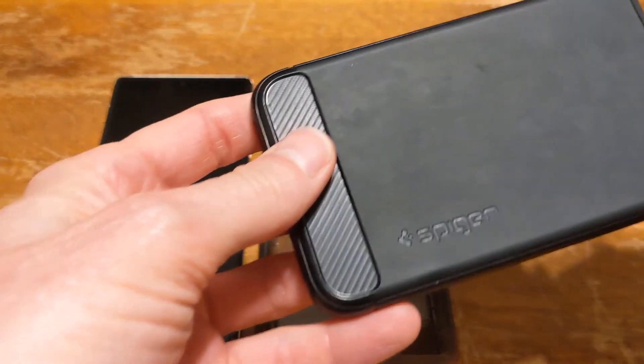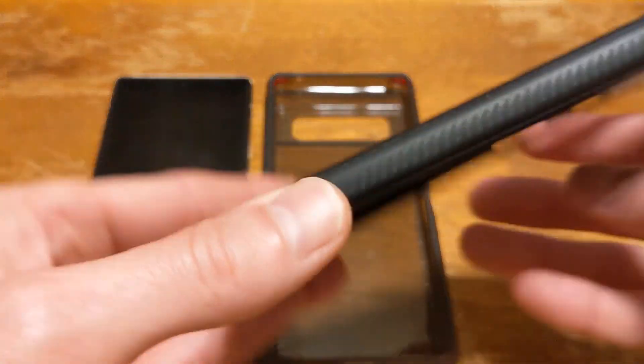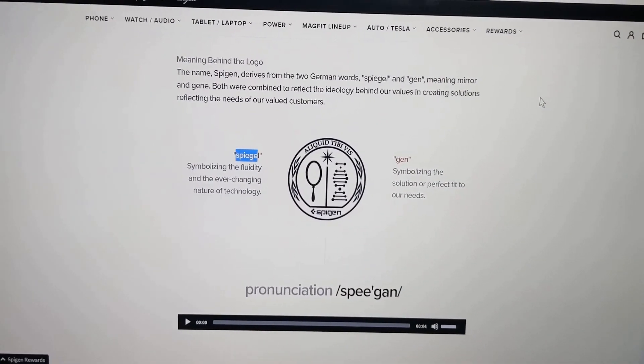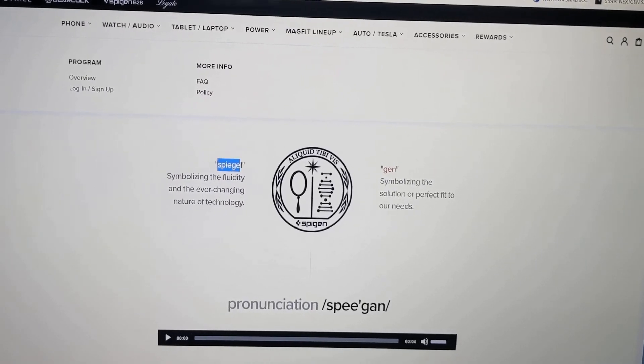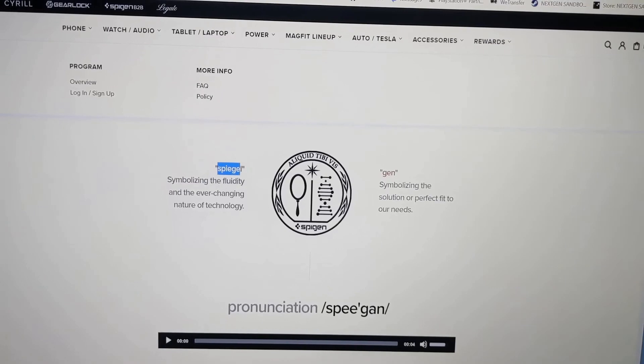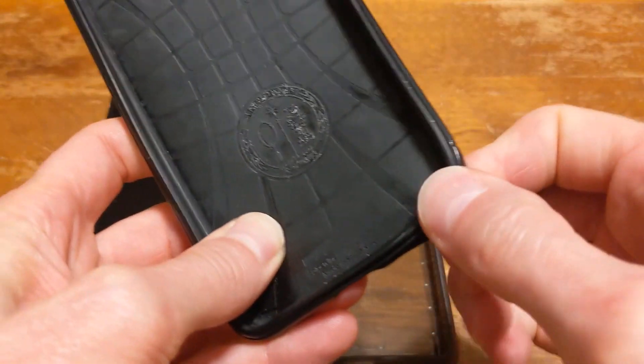In the past I've always used Spigen's cases. They're made out of Germany and they've always fit the phone perfectly. Spigen is derived from two German words: Spig, which symbolizes the ever-changing nature of technology, and Gin, symbolizing the solution for a perfect fit. Also their cases are rubberized so they absorb the impact.